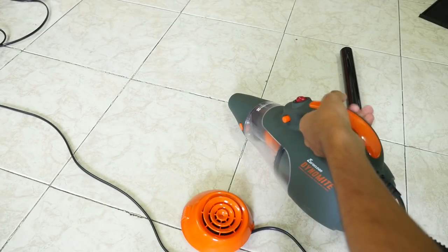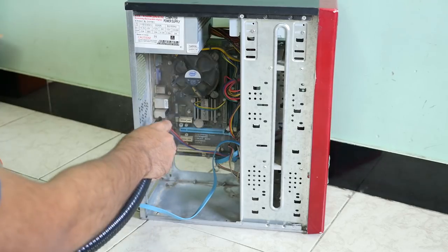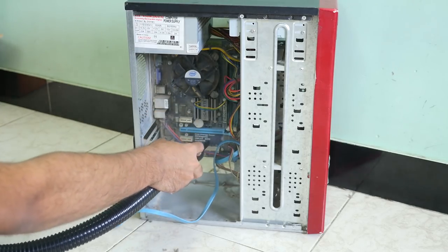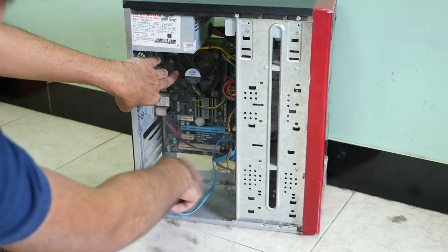If you don't have a blower you can use a cycle pump to clean everything — I used to use a cycle pump earlier but I recently bought a vacuum cleaner. Do not take it very close to the motherboard or any parts; keep a safe distance. If you don't have a blower or pump, use the old school method of using a brush — it will work like a charm too, but it will take a lot of time.